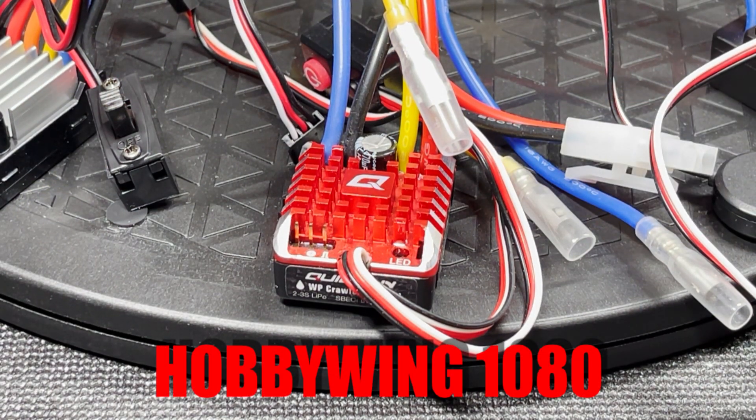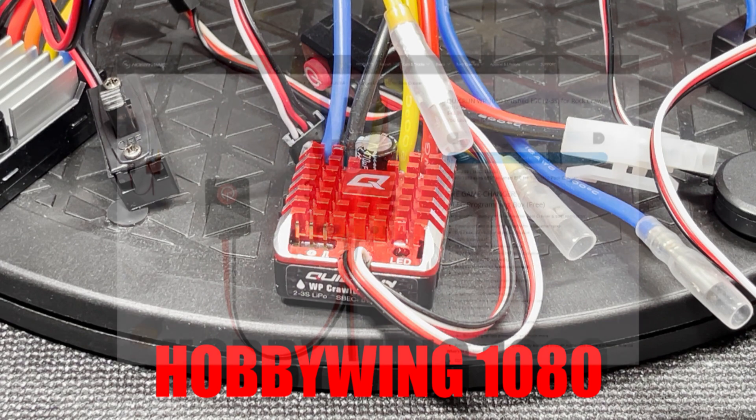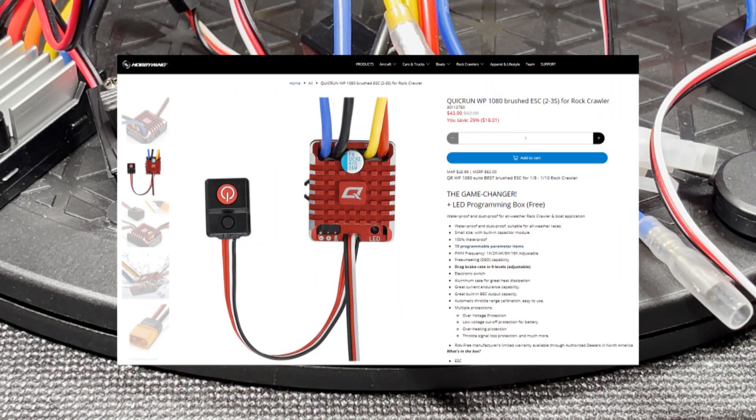This is the venerable Hobbywing 1080 80 amp brushed ESC. This is a favorite amongst RC crawler builders. I have several of these ESCs myself and I can say that they are reliable, powerful, programmable, and a relatively good value. The 1080 is available on HobbywingDirect.com for $43.99.